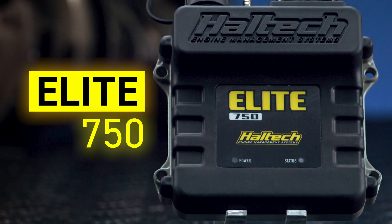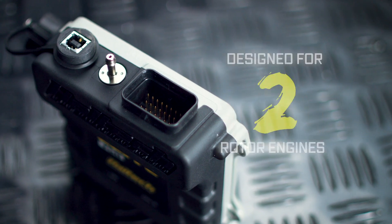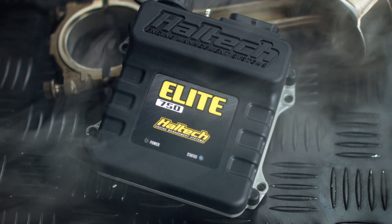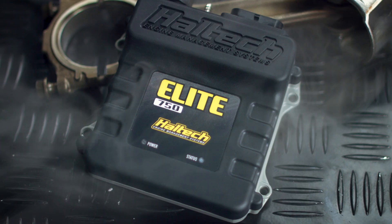Haltech's Elite 750 is a single connector ECU designed specifically for six cylinder and two rotor engines. The Elite 750 is recommended for basic EFI conversions and single variable cam performance applications.